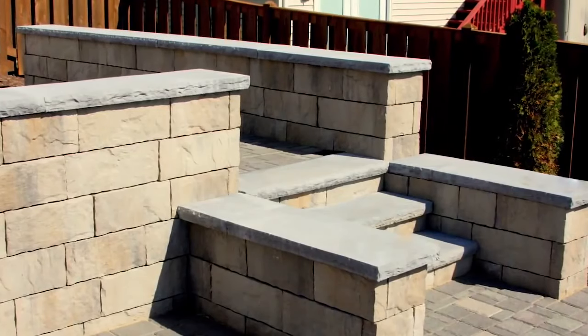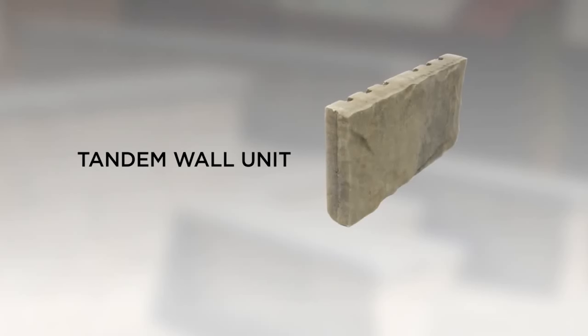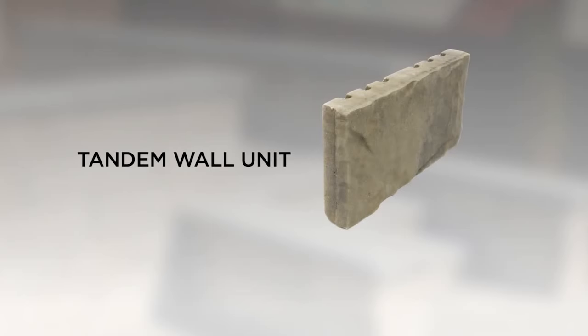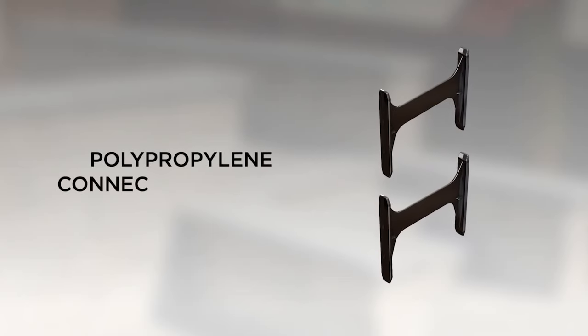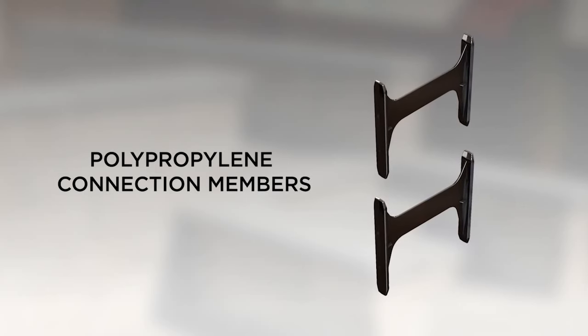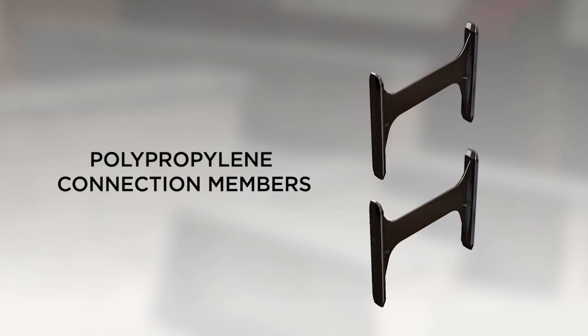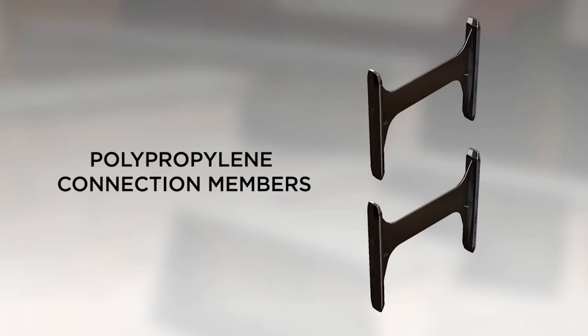Here's what you'll need to build a tandem wall. Tandem wall units with a natural chiseled stone look, produced in a three-color blend and with rear-formed dovetail connection profiles. Polypropylene connection members, which connect tandem wall face units and allow walls to be built up to three feet in height without geogrid, and up to eight feet in height with geogrid reinforcement.